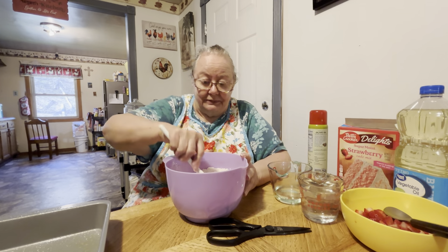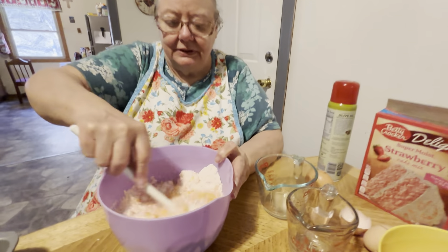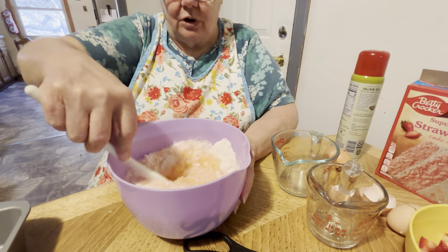Okay, we used one-third cup of oil in this, and three eggs. So it's got the cake mix out of the box, three eggs, one-third cup of oil — you can use whatever kind, but this is vegetable oil — and then a cup of water. Mix it all up real good. See the strawberry flavor coming out?